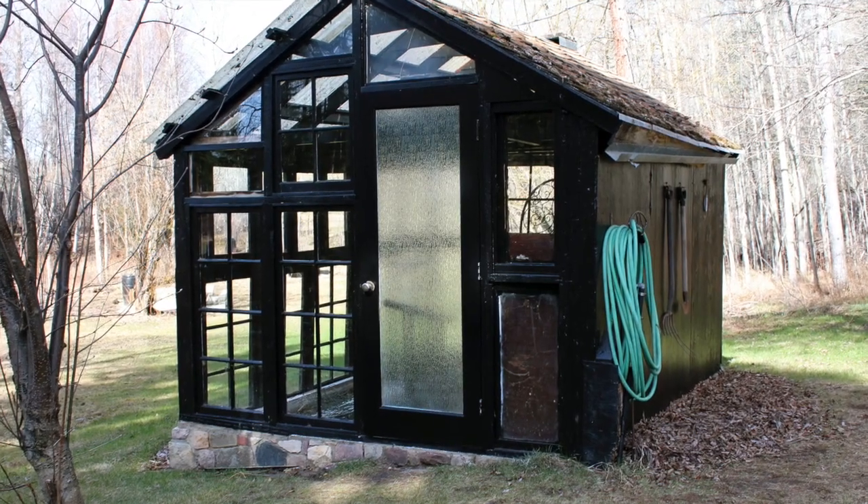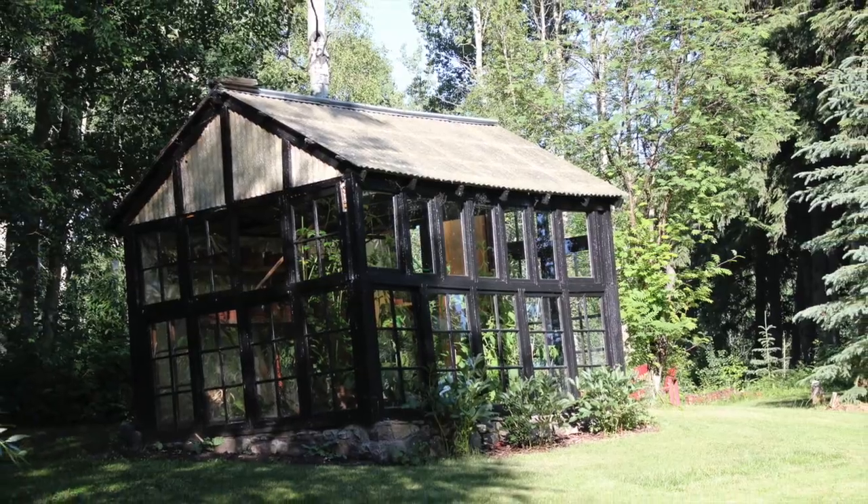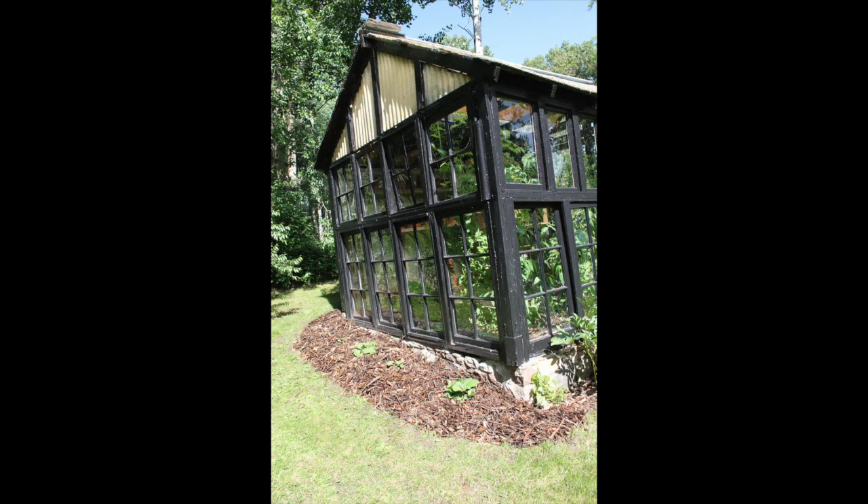And here's a shot of the finished project complete with new glass door. On the back of the greenhouse I planted three rhubarb plants, and that supplies us with rhubarb for crumbles and jams and pies.